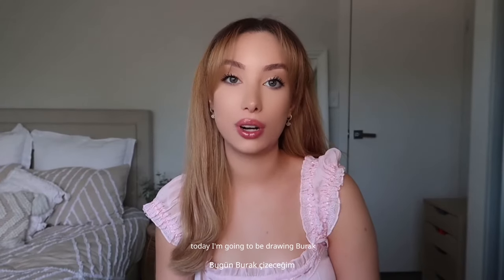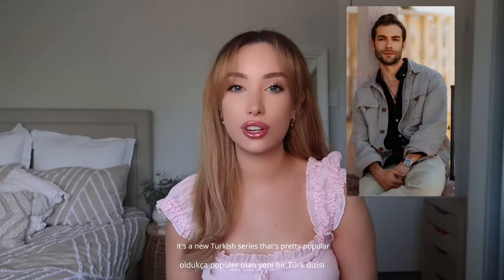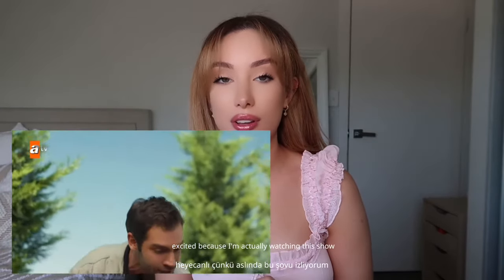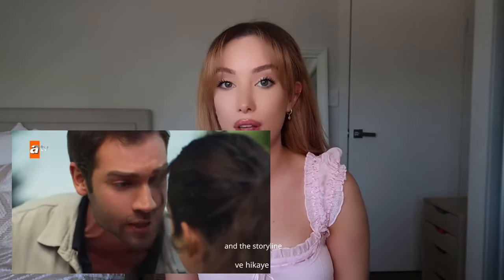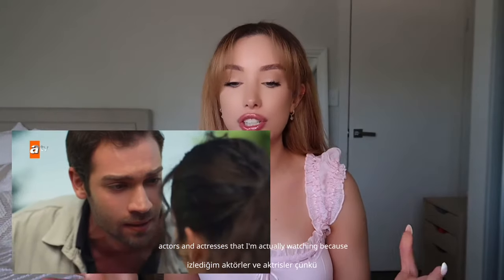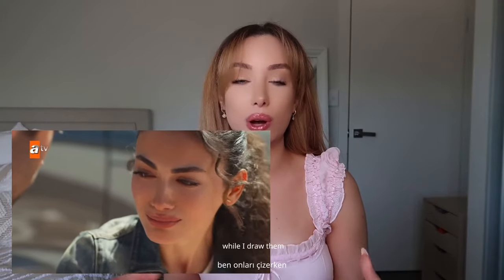Today I'm going to be drawing Burak from the series Safir. It's a new Turkish series that's pretty popular at the moment and I'm really excited because I'm actually watching this show and it is so good. The actors are amazing and the storyline. I love to draw Turkish actors and actresses that I'm actually watching because I can really connect with the character while I draw them.